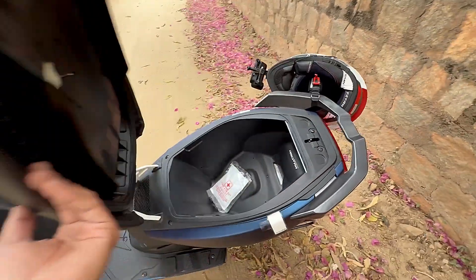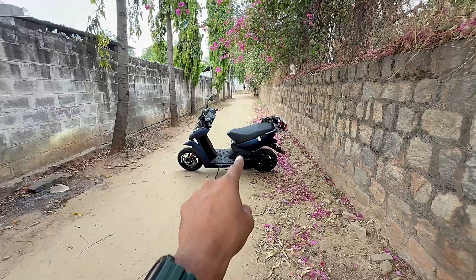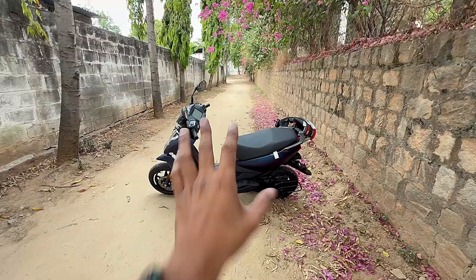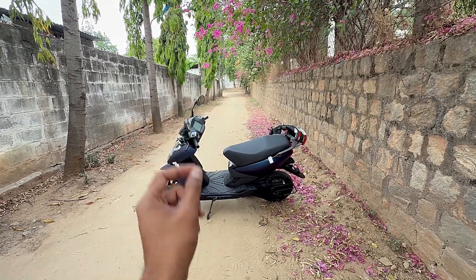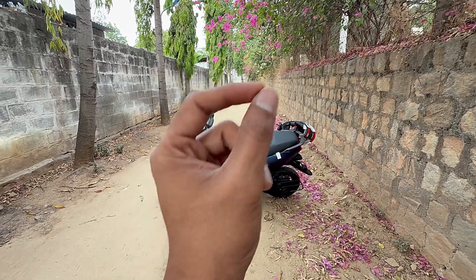Same boot space of 26 liters, same storage, same boot light. Ather claims the updated tires have reduced rolling resistance while maintaining good road grip. On a right road, the grip feels good. Traction control on loan also improves road feel. As per Ather's claims, the new tires contribute 15% range improvement, Magic Twist contributes 5%, and Traction Control contributes 5%. Combined, they claim 130 kilometers of range in Smart Eco mode.